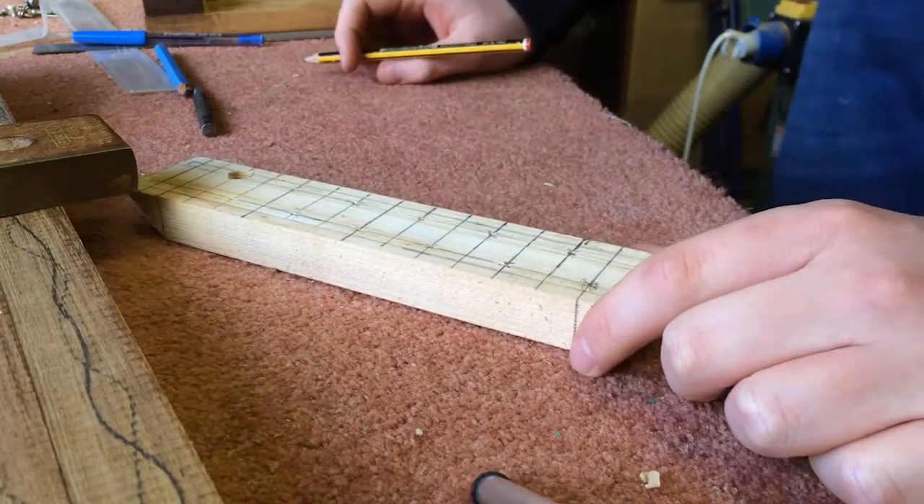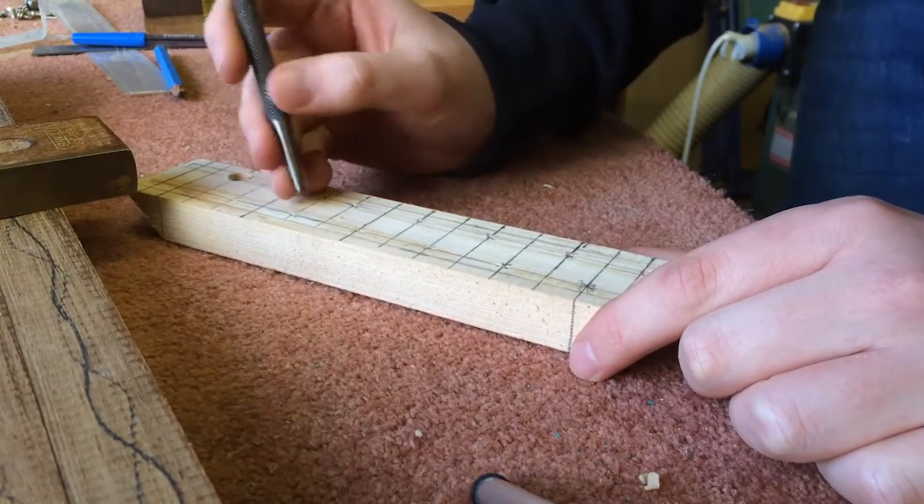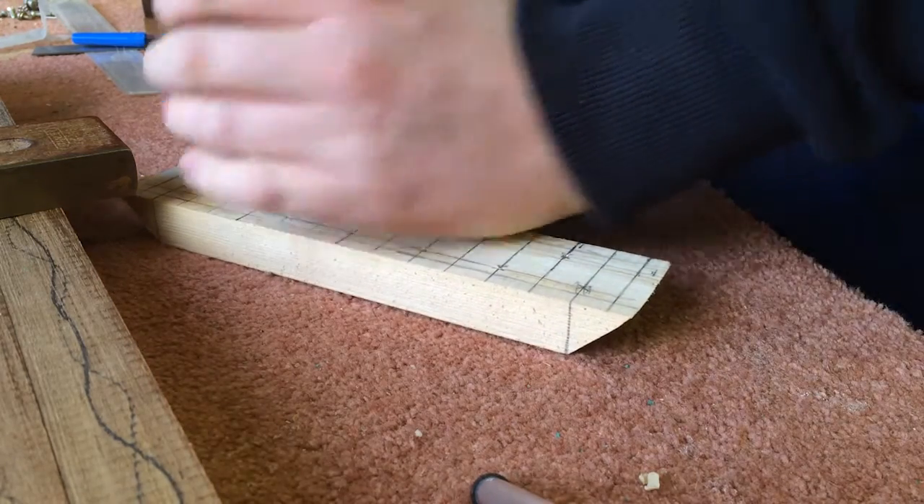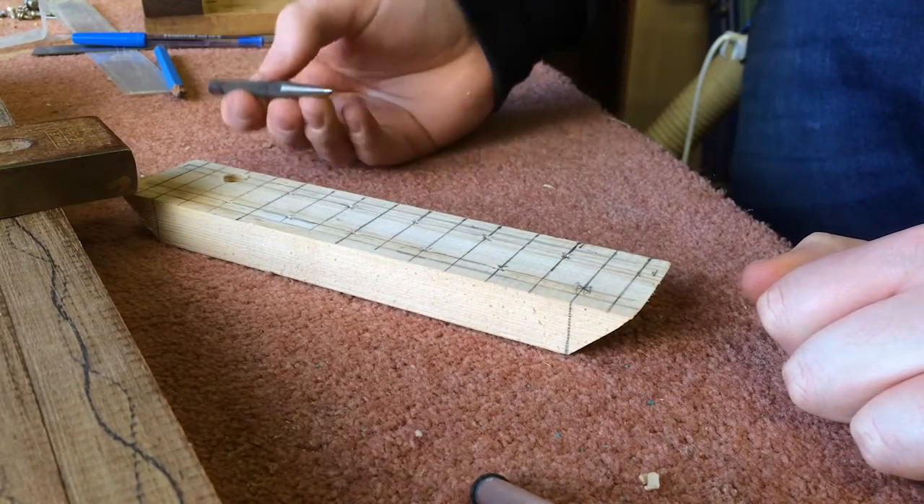Here I am using a centre punch to work out the distance the hole needs to be. As this is pine, I didn't use a hammer because it is likely to split the wood.